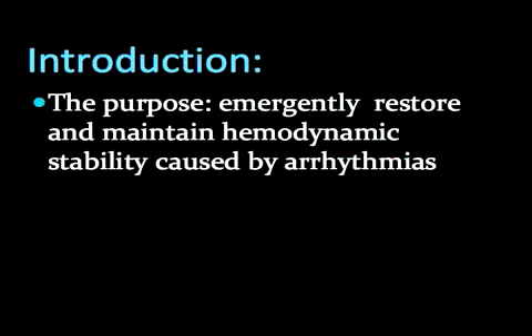When a patient exhibits hemodynamic instability due to a tachy or bradyarrhythmia, various techniques are part of the emergency physician's repertoire to restore stability. Transvenous pacing offers a temporary solution until definitive permanent pacing can be obtained.